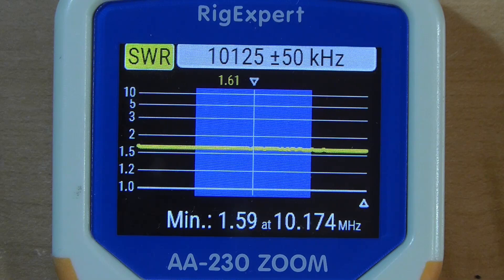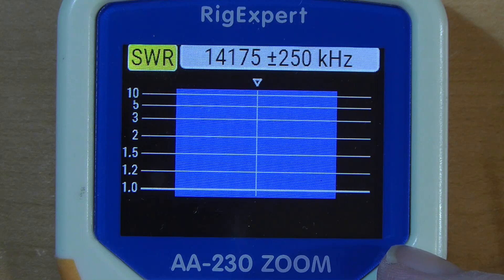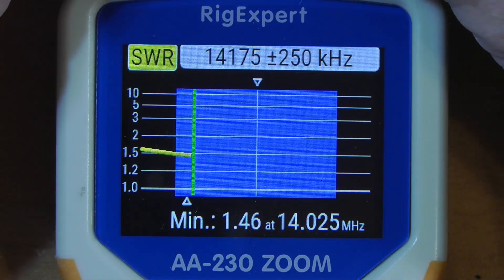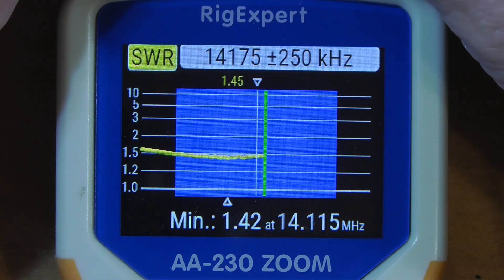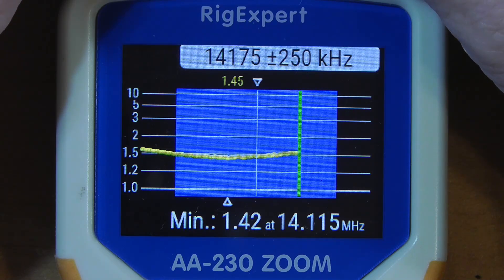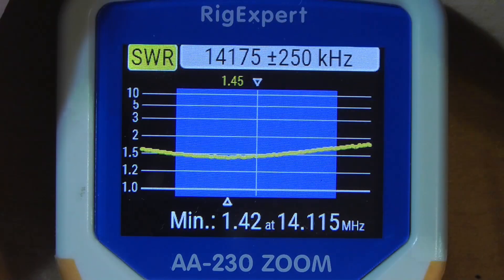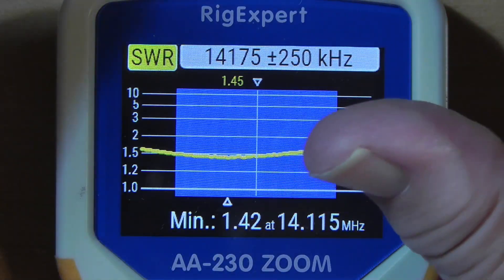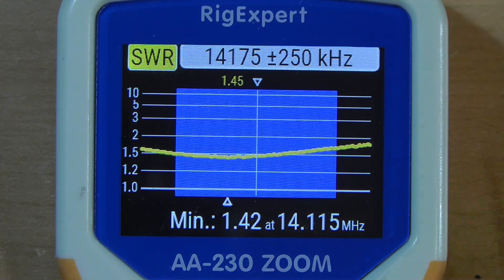Now let's go from 30 to 20. On 20 we're expecting goodness. It enters the band at 1.5-to-1, comes down a little bit, goes back up, exits the band at about 1.7-to-1. That is very easily handled by your radio's tuner to bring it down to 1-to-1. You could even go without the tuner if you wanted to.